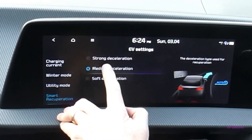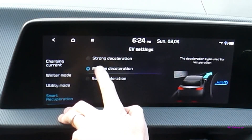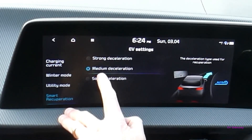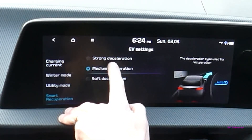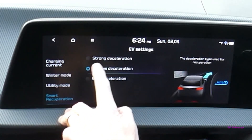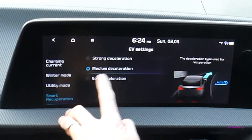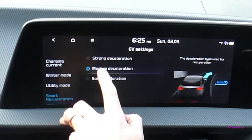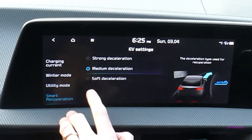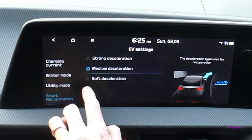If you set it to strong deceleration, then when you have auto regen on or you're regening, you'll find the car decelerates a lot quicker. Some people may find this very jerky and some people might get motion sick, so they set it as medium by default. I've had it on strong and found it a bit jerky, so I think the middle one is probably the best. You can also set it to soft deceleration.